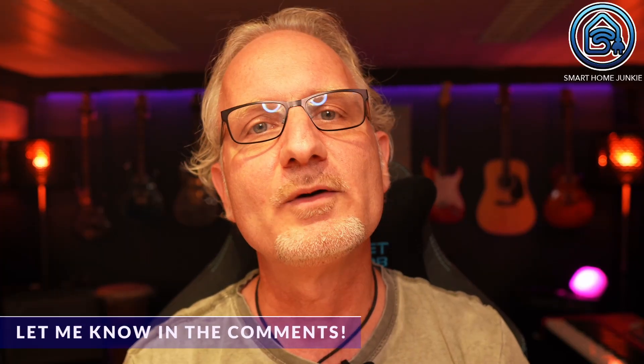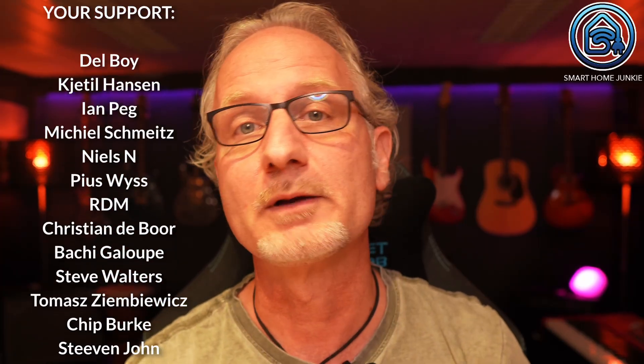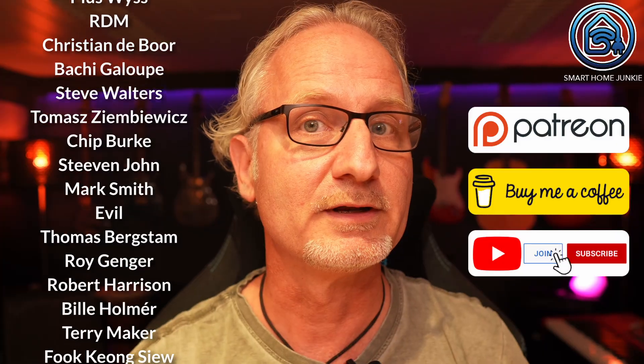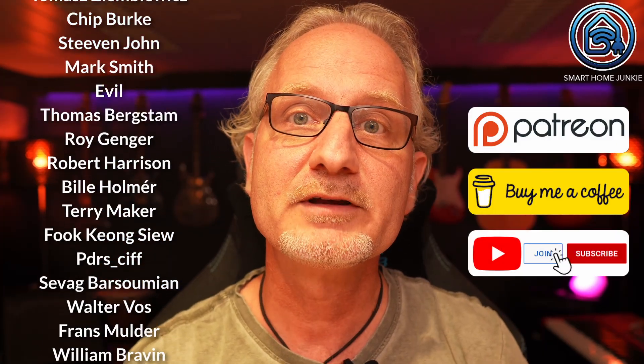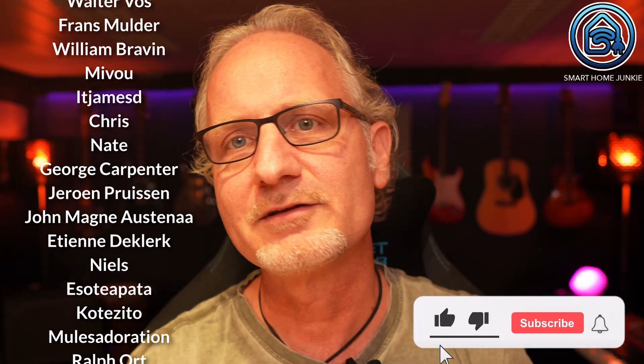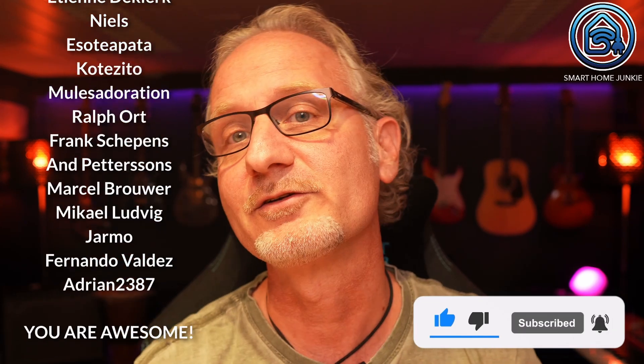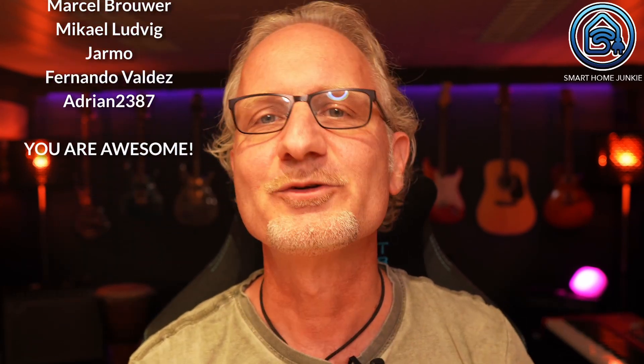I hope this video gave you some ideas on how to use motion sensors in Home Assistant. Let me know in the comments if it works for you. Your support allows me to make new videos — you can support me by becoming my patron, buying me a cup of coffee, or joining this channel. The links are in the description. Please don't forget to give this video a thumbs up, subscribe to my channel, and check the notification bell. I look forward to seeing you next time. Bye bye!